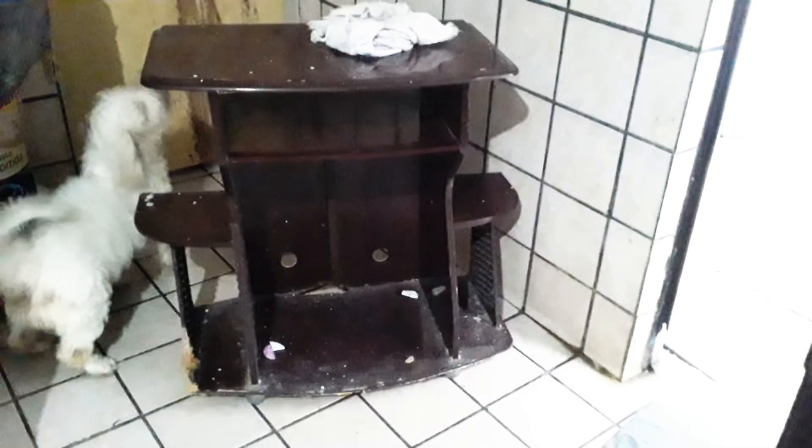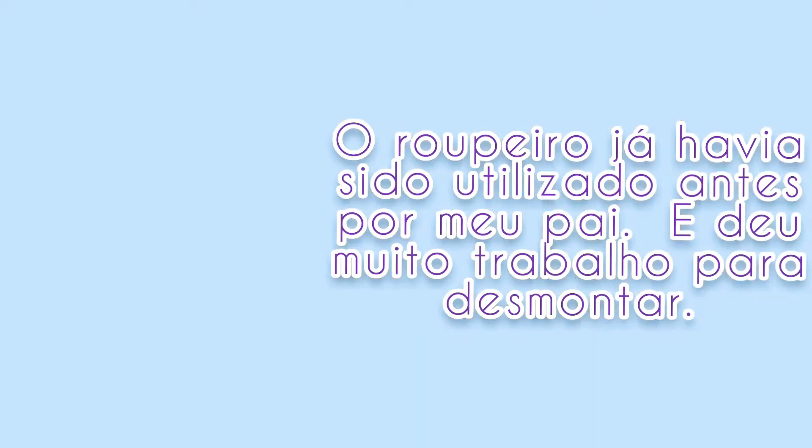Os móveis renovados foram um rack de MDF e um roupeiro de aglomerado, com muitas partes danificadas. Os móveis já haviam sido utilizados antes por meu pai e deu muito trabalho para desmontar. É necessária a ajuda de um profissional para cortar as medidas corretamente. Coloquei aqui a reforma de fim de ano e contratei o maçoneiro do meu bairro, Geraldo — valeu a pena, os cortes ficaram perfeitos.